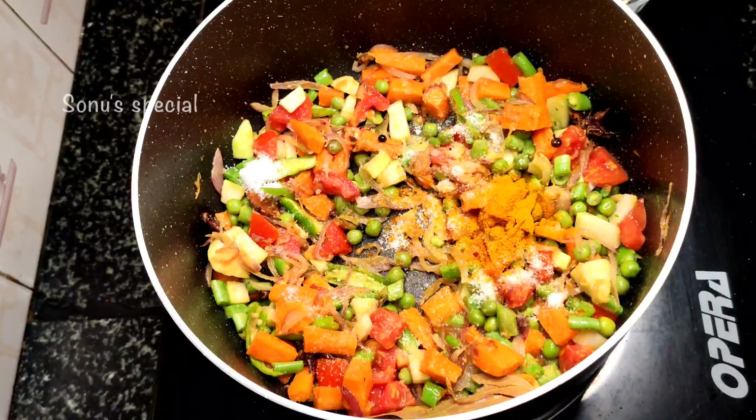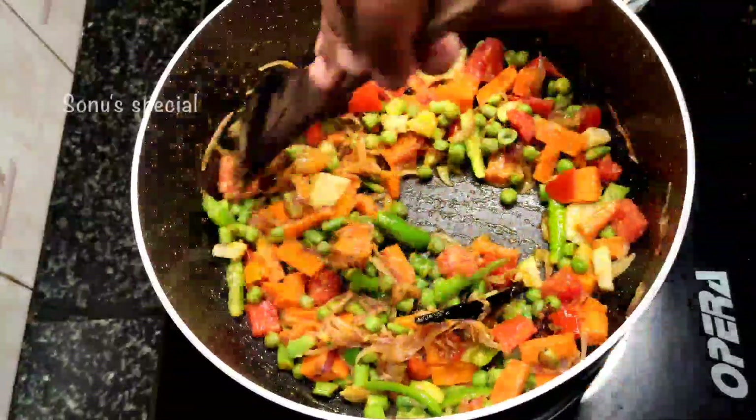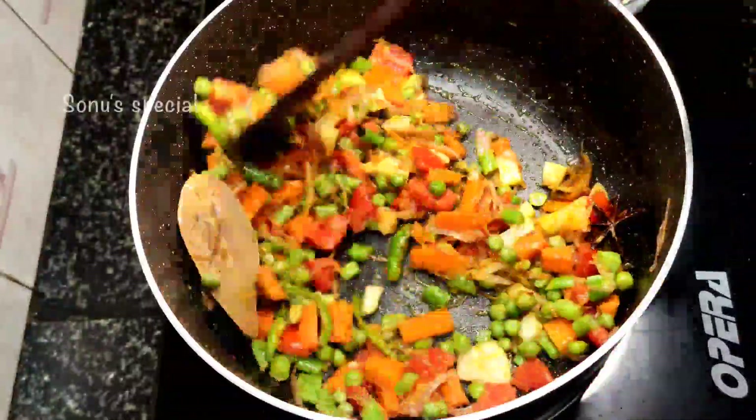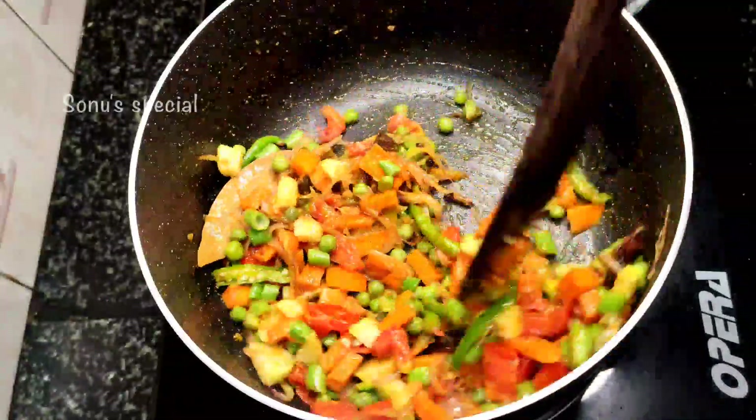If we add 2 tablespoons of the soup, let's mix the soup together. It will be added to the soup — I will add a little more soup.